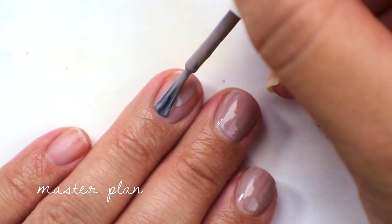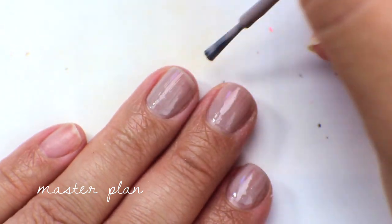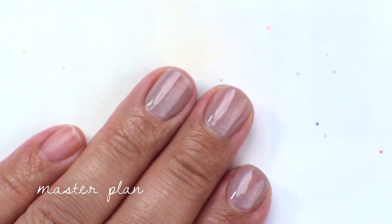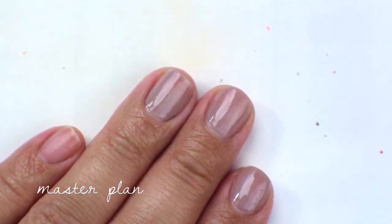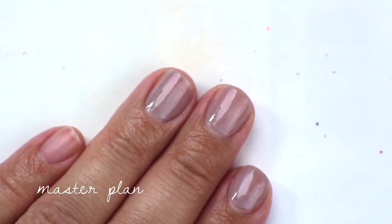This is actually not bad in the first coat. This is one of the SE formulas that's not terrible to work with. It goes on fairly opaque — not fully, but it gives you a nice color base for your nails. If you wanted something like a clean blank slate on your nails, this is actually not bad. So yeah, that's the first coat of Master Plan.